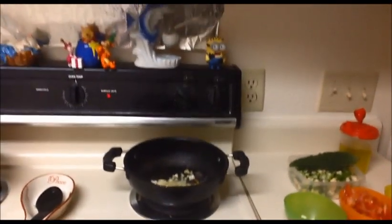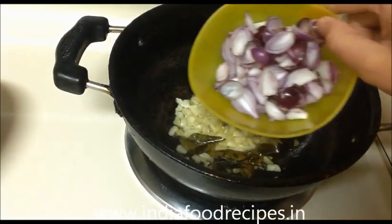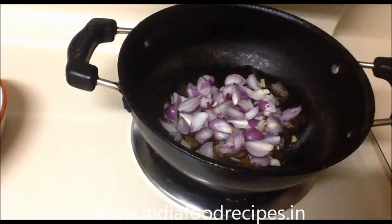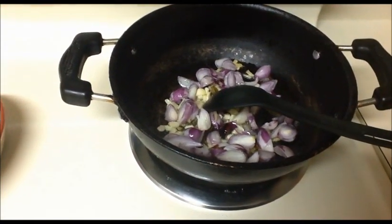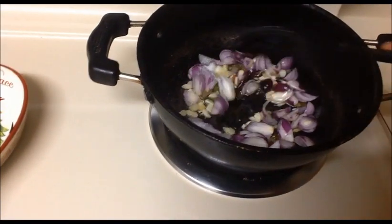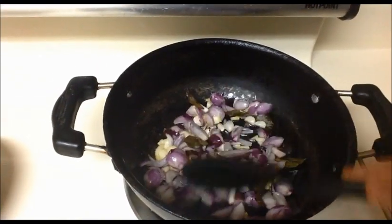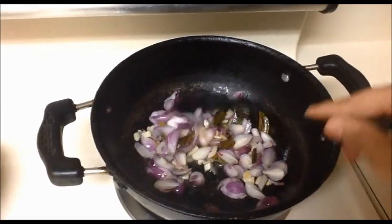Now I'm going to add the chopped shallots — small onions. Add salt and stir nicely until they get slightly transparent. After that we will add the chopped tomatoes.